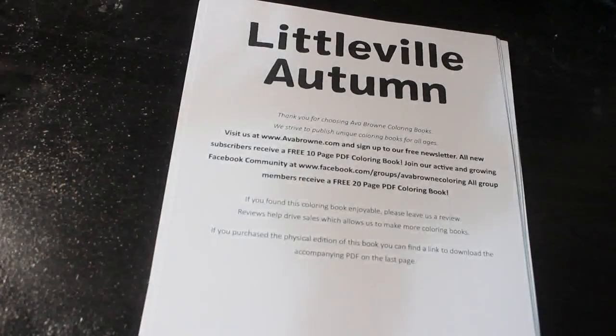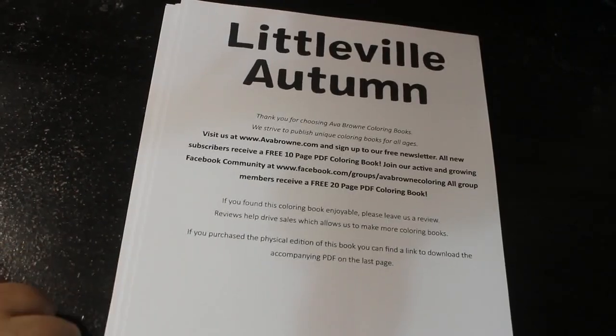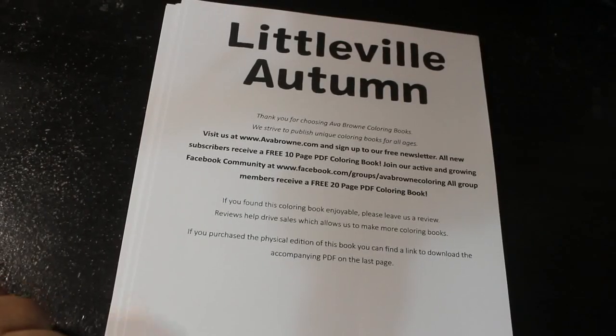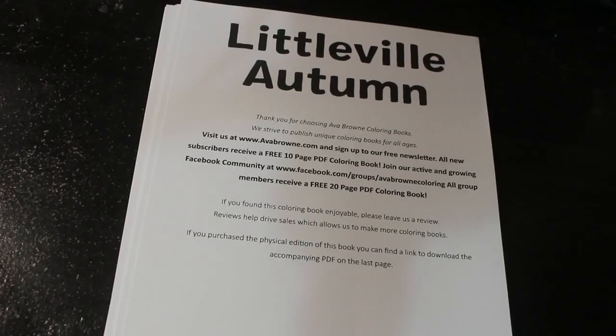That's the last one. So yeah, that is Littleville Autumn from Ava Brown, it's available now from Amazon. I really think it's a really cute one actually. I'm going to enjoy colouring that one — I might even colour more than one this month if I get a chance, because we're right at the end of the month and I've got a few works underway that I want to finish. I hope you've enjoyed this video, it is available on Amazon and I hope to see you in the next one. Bye!